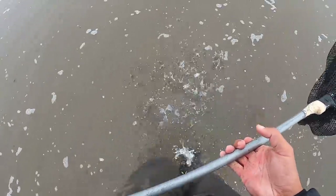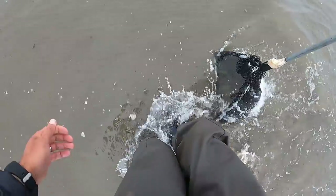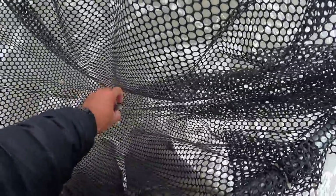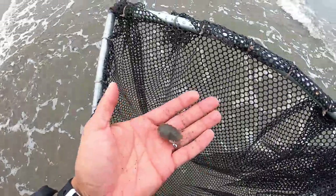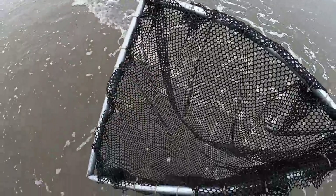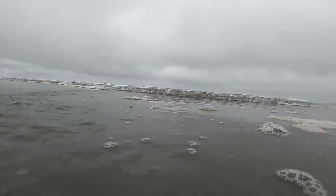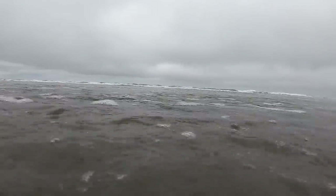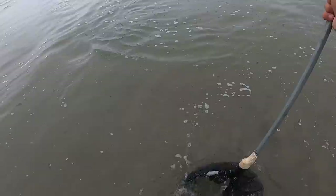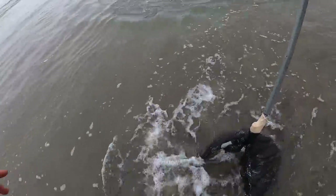A lot of you guys know the method already — coming out here to where the surf is, and as the water recedes down, I'm kicking up the sand, kicking up any kind of sand crabs that come up. Here's one right off the bat, but it's not soft. We're trying to get the soft-shells, so we're going to throw that one back and only target the softies. The best time to get them is when the water goes out fast, because the sand crabs don't have the strength to hold on. Kick up the sand and anything passing by gets washed into the net.